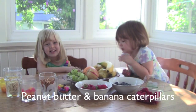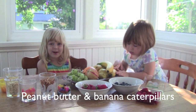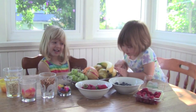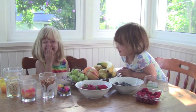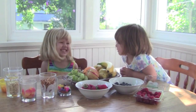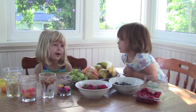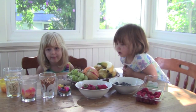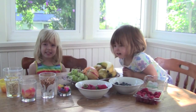What's the first animal we're going to make? A peanut butter banana caterpillar. And what ingredients do we need for that? A banana, and peanut butter, and pretzel sticks. And anything else? What are we going to use for the eyes? Chocolate chips.